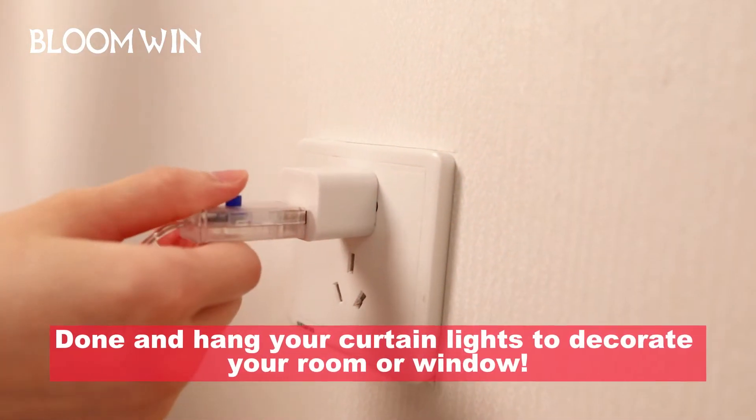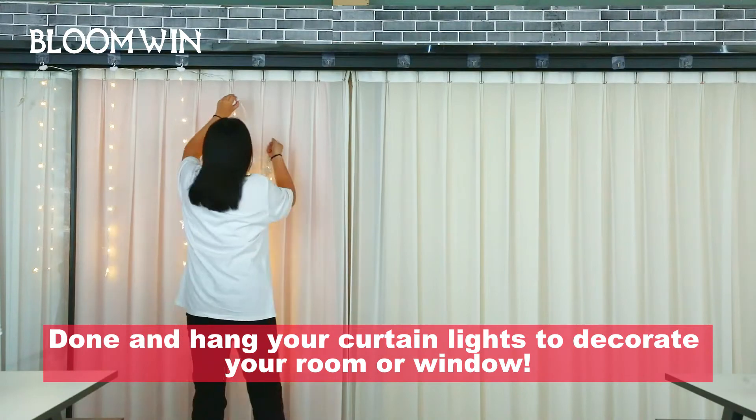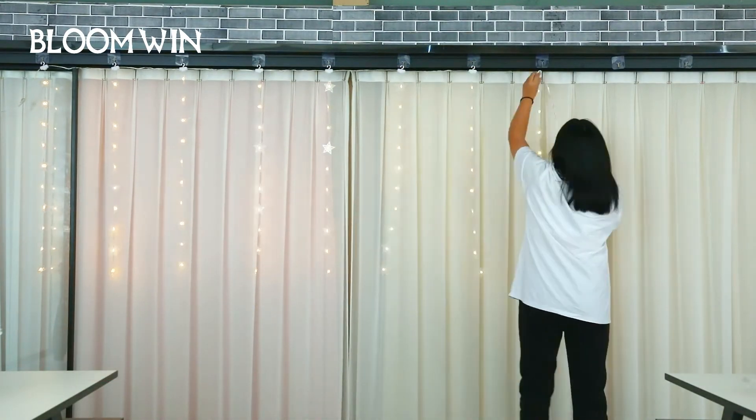Done! Hang your curtain lights to decorate your room or window. I'll see you next time.